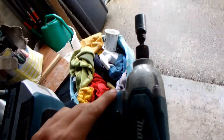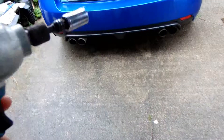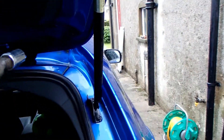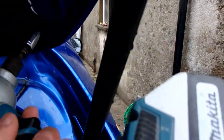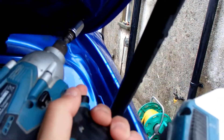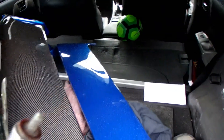It is just a normal impact driver with a 10mm connection. Easy.